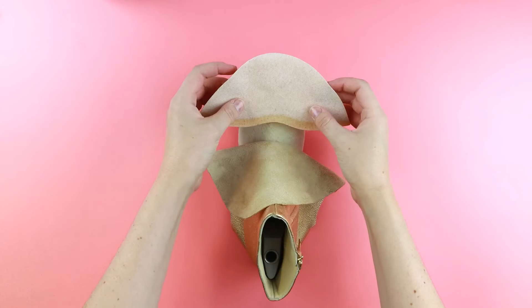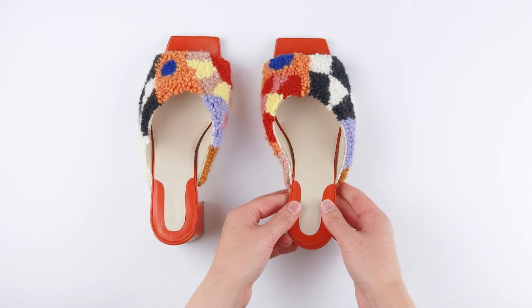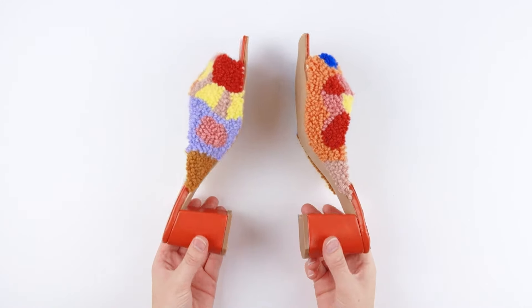Once you've wrapped your upper around the insole, depending again on the style of shoe that you're making, you may need to add in some stiffness. These help the shoes to keep the shape of the last so that once you take the last out, the shoe maintains its shape. If you're making a strappy sandal or an open-toed shoe, more often than not you just won't need stiffeners at all.